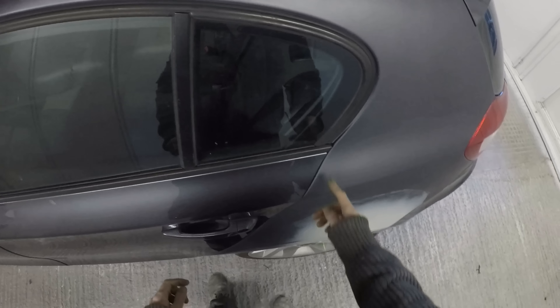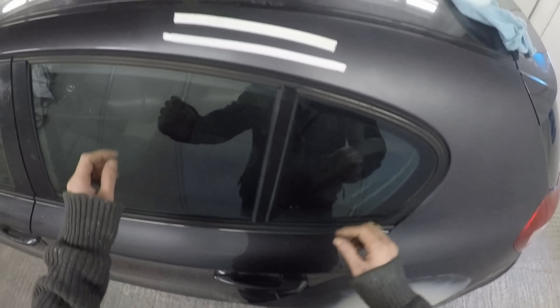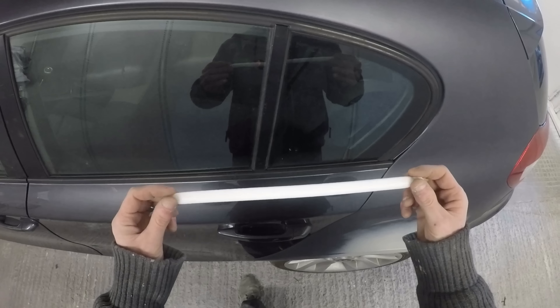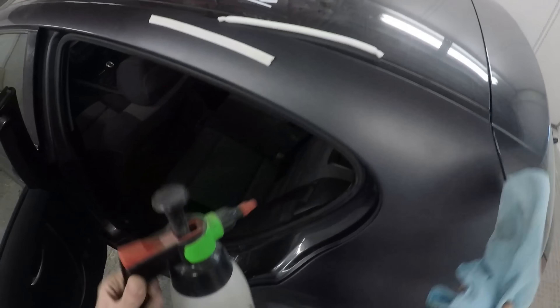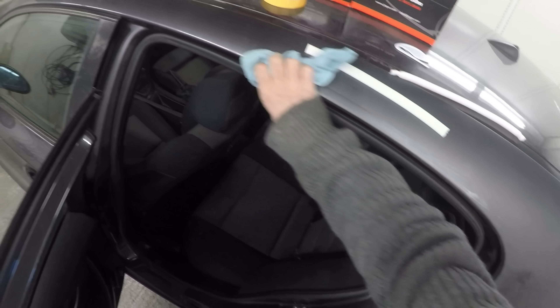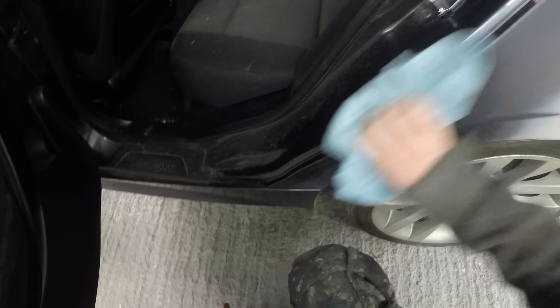I've got some panel wipe and a nice clean microfiber cloth. We're going to start off by masking this door shut. First we're going to clean the door shut with some panel wipe — or for you guys, a broad wax and grease remover, that sort of thing — just to make sure that the edge we're going to stick this to is clean.